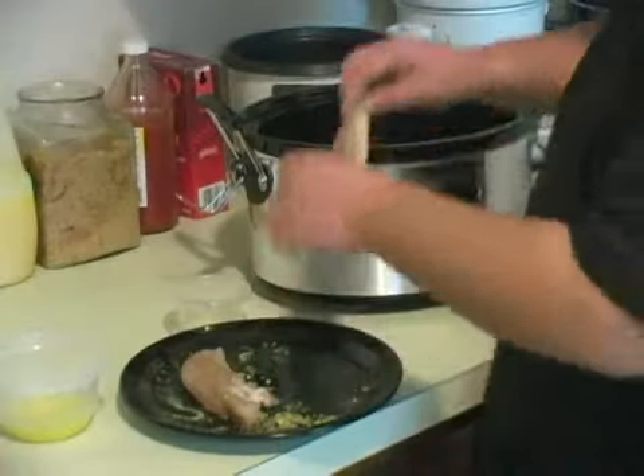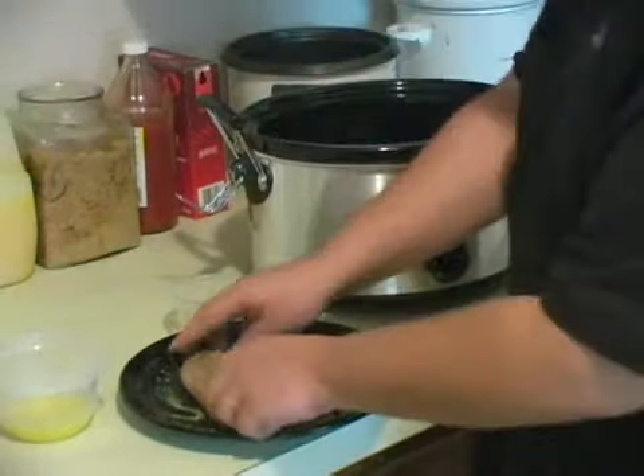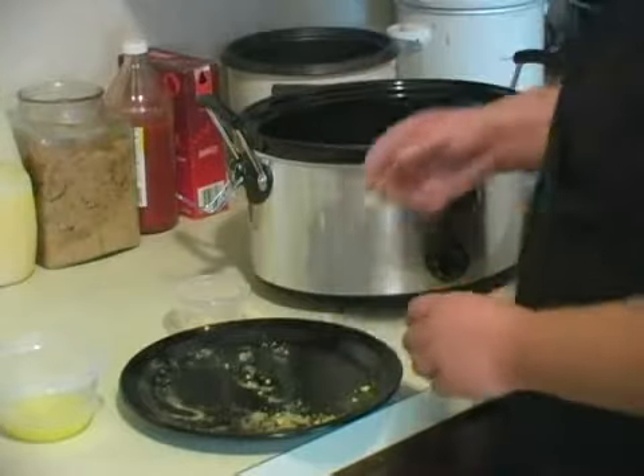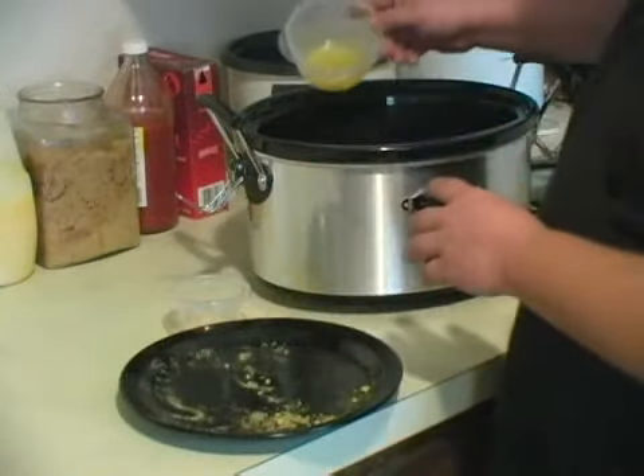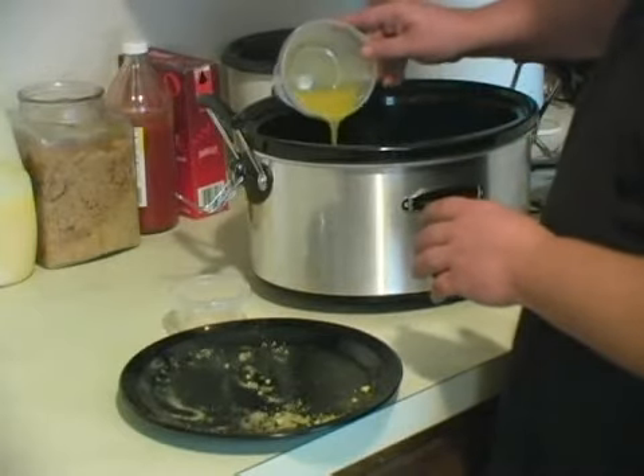We're going to go ahead and take your breasts and put them in the crock pot. You want about two to three tablespoons of liquid butter just to lightly coat the top of the chicken.